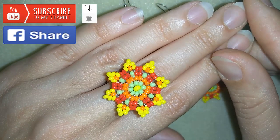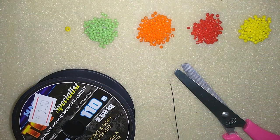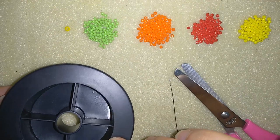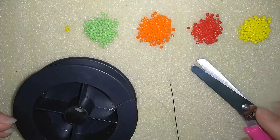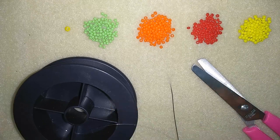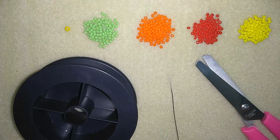Now I'm going to start with the list of the materials. I'm going to use four colors of 11-0 seed beads and just one 8-0 bead. Here I'm using monofilament that is 0.006 inches or 0.15 millimeters. I'm using scissors, a size 10 beading needle, and pliers to squeeze my monofilament to go through the needle. If you use regular beading thread, you won't need the pliers because they are made flat and easily go through the size 10 beading needle.